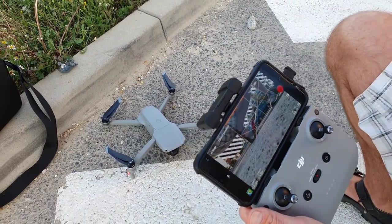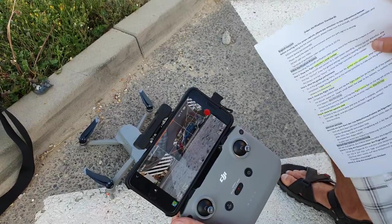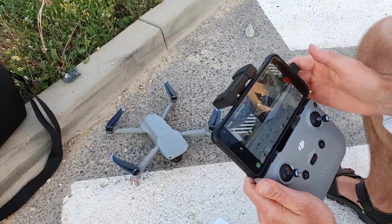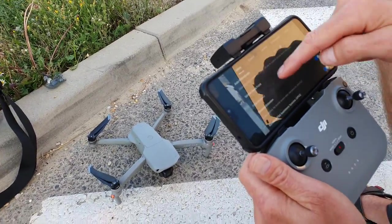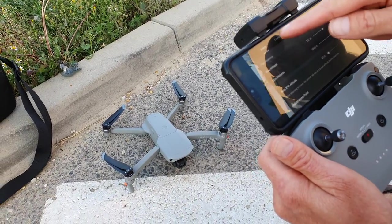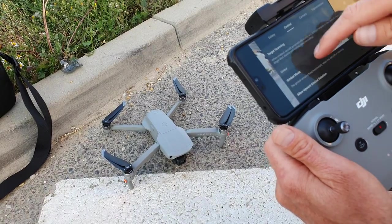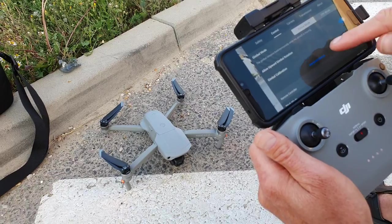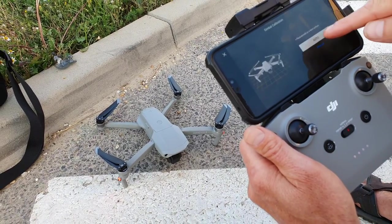Let's see the instructions — we need to do GIMBAL AUTO CALIBRATION. So, GIMBAL... where is the GIMBAL AUTO CALIBRATION? GIMBAL, GIMBAL MODE, GIMBAL CALIBRATION. Okay, so now we toggle the gimbal right here — GIMBAL.